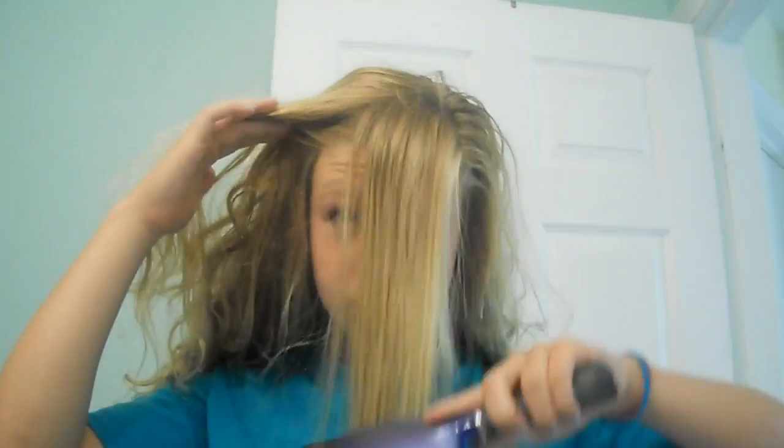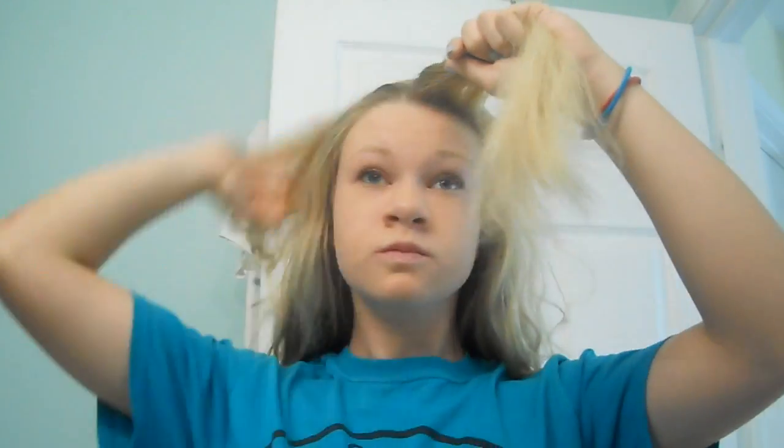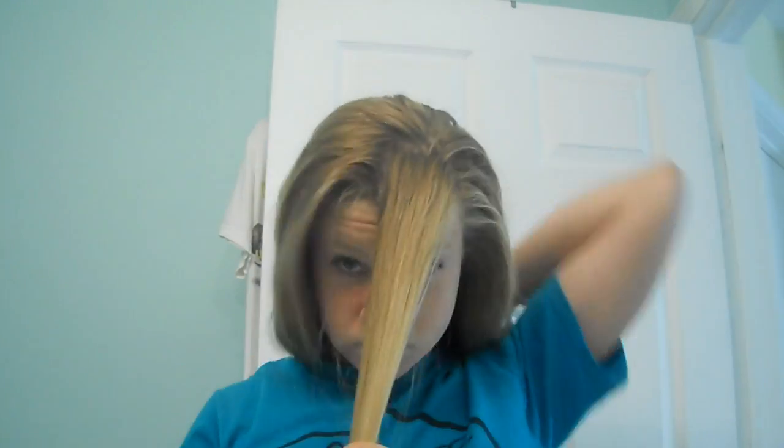I'm going to brush my hair out since I have really thick curly hair and get a lot of tangles. Now I'm going to separate my bangs from the rest of my hair. These don't necessarily have to be your actual bangs — just play around with it until you think you have enough hair to make a roll.